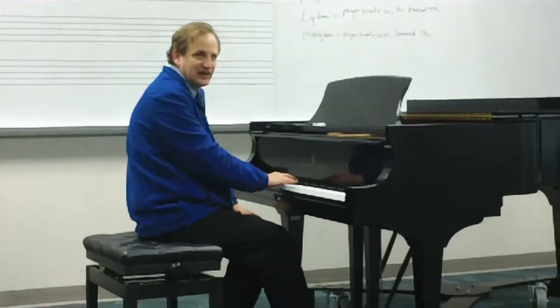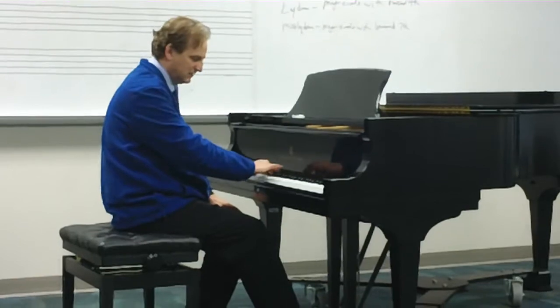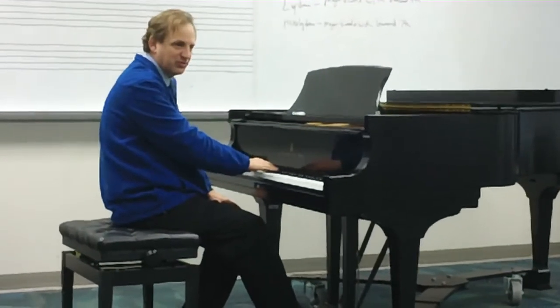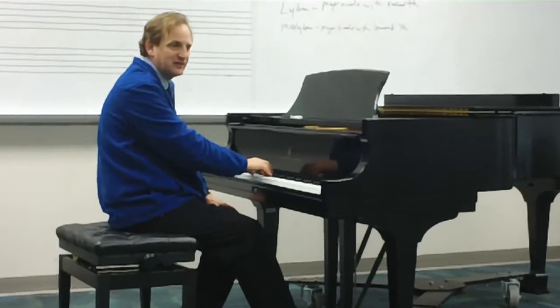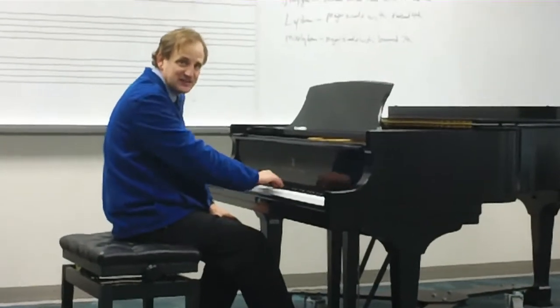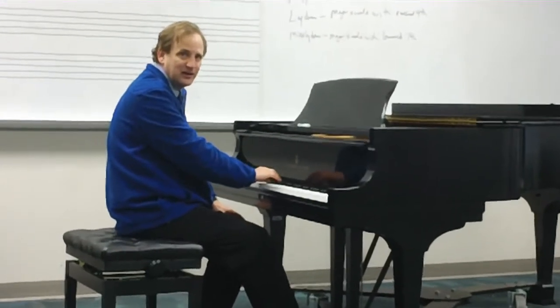In listening to how they sound, the Dorian is the minor scale with the raised sixth. So we would solfege that: Do, Re, Me, Fa, Sol, La, Te, Do, Te, La, Sol, Fa, Me, Re, Do.